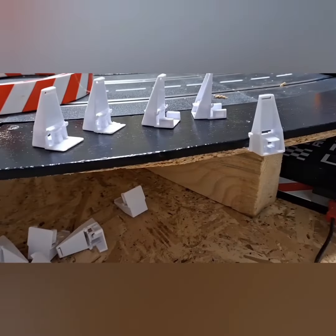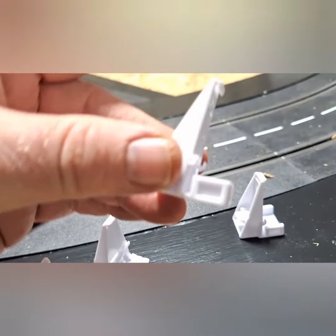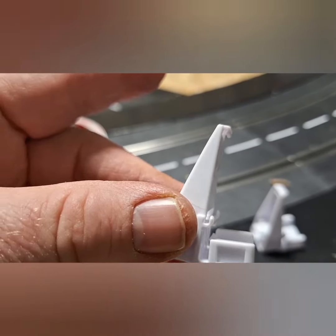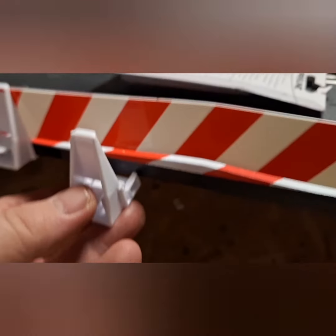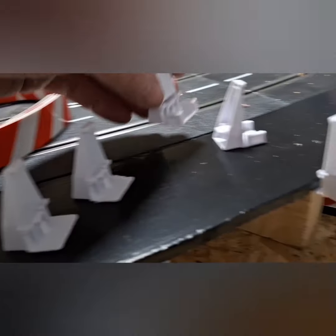This is a short one guys. I found a way of using your original Carrera guardrail connectors — these are the guys that slot underneath your rails for holding your barriers. That's them slotted on there, but I found a way of connecting these up to my homemade borders.